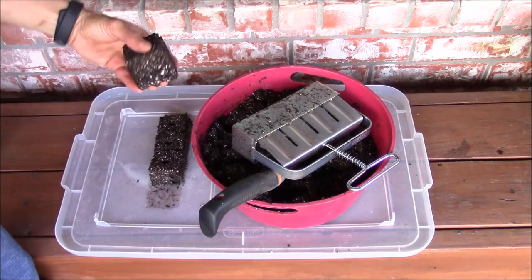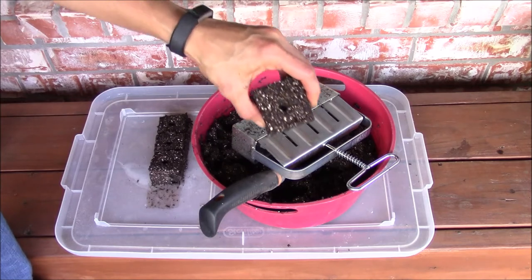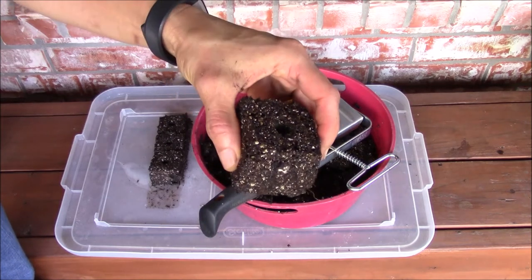Here is a close-up of the soil block that I just made. You can see that there is an indentation at the center to sow the seed.